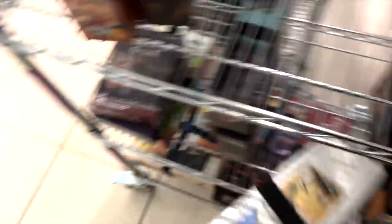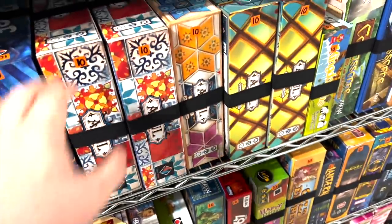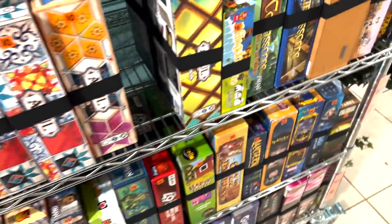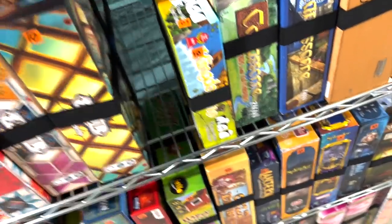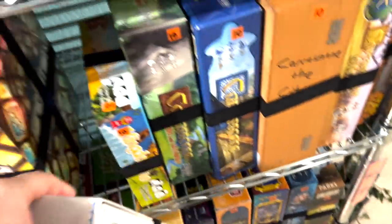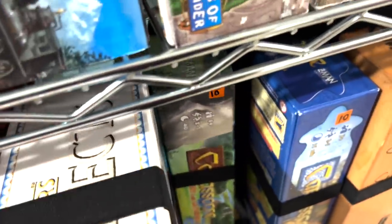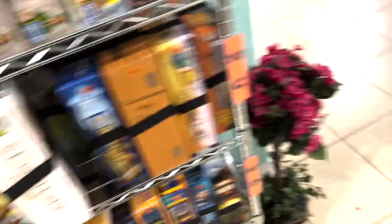Seven Wonders Architects — that one also belongs on this shelf of new games. This one's going to be pretty simple. I'm going to take off one of these copies of Azul — I really like Stained Glass Sinatra, but we don't need two copies of it. Will this fit in there? It's looking a little hairy. Yeah, it fit. We'll fix it later.